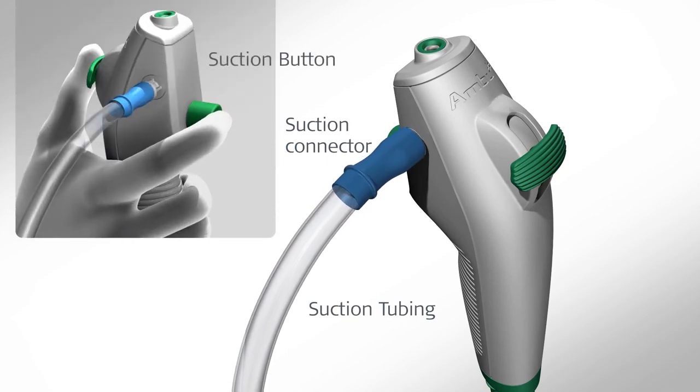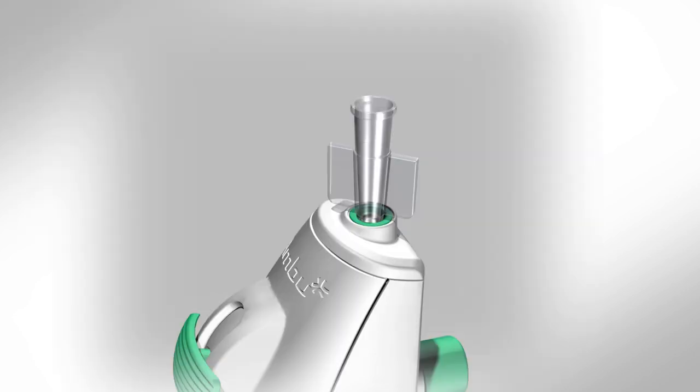Press the suction button to check that suction is applied properly. Verify, as needed, that endoscopic accessories of appropriate size can be passed through the working channel without resistance.